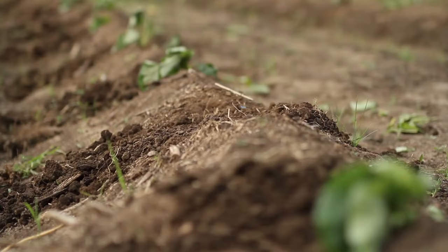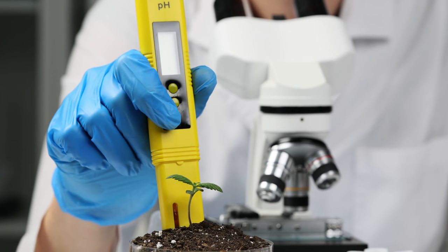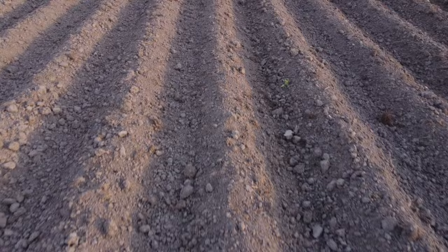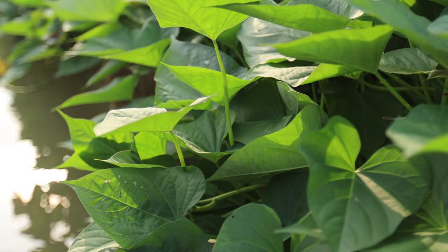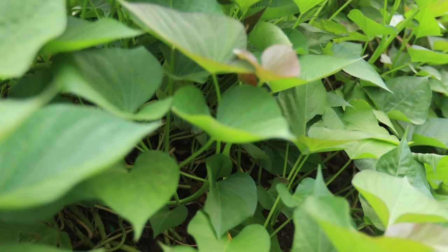Sweet potatoes prefer slightly acidic soil, so it's a good idea to test the pH level of your soil before planting. You can do this using a soil testing kit available at most garden centers or by sending a soil sample to a local agricultural extension office for analysis. If necessary, adjust the pH level by adding lime to raise it or sulfur to lower it. Once you've prepared the soil, it's time to create planting mounds or rows for your sweet potatoes.